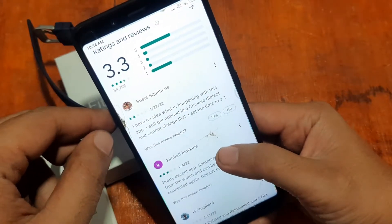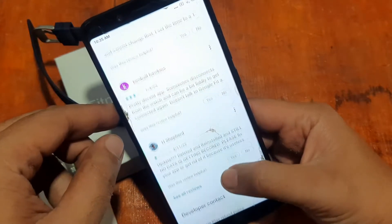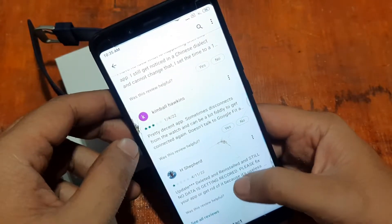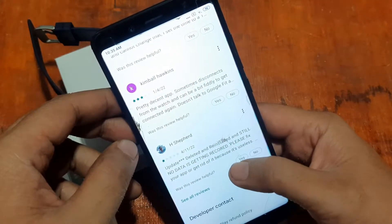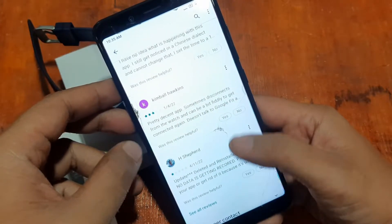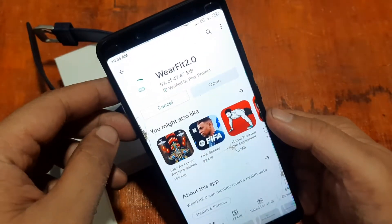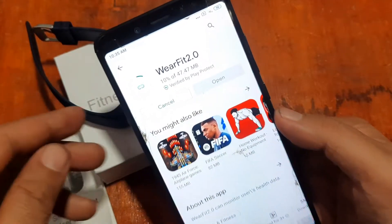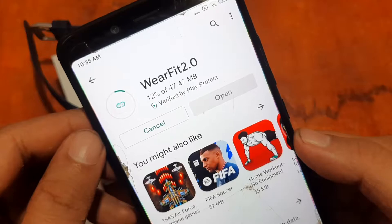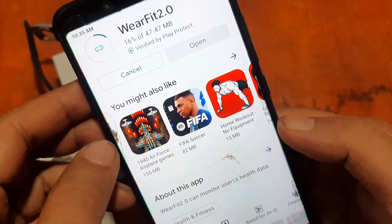The one-star rating is not a great sign, but let's try and check it out anyway. There are some good reviews and some not-so-good reviews. Let's go ahead and start the installation — the app is downloading now at 47 MB.